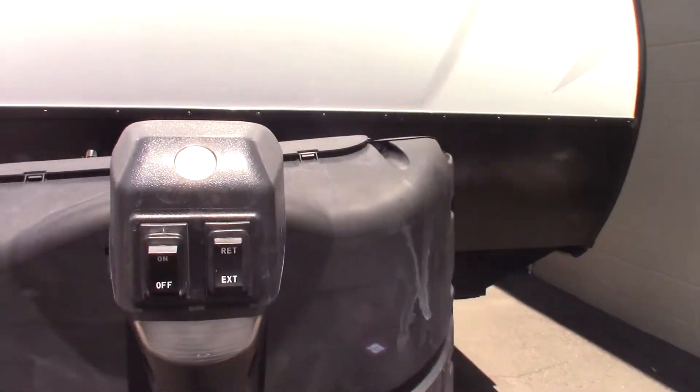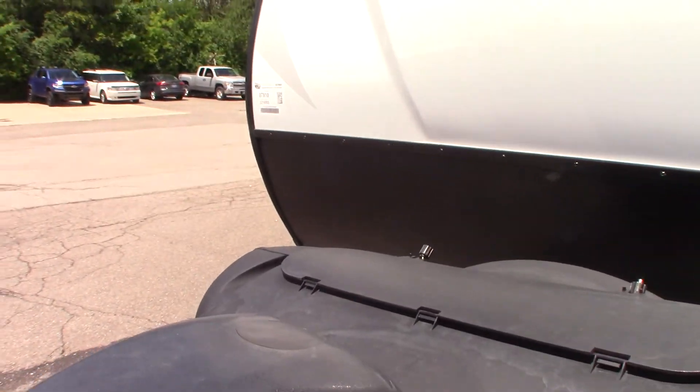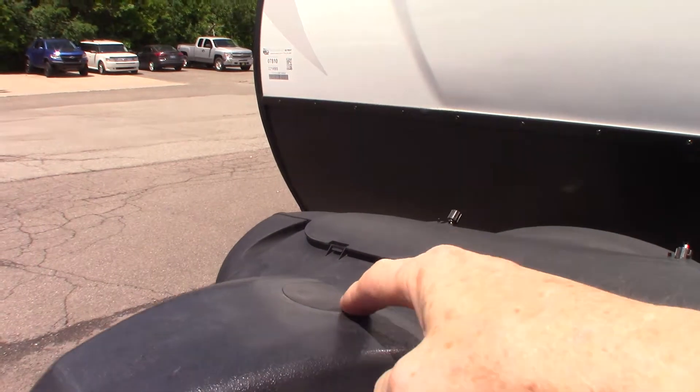Power tongue jack. If this ever fails you can pull this plug right here on the top, and you can use a three-quarter inch crank — which this comes with — or you can use a three-quarter inch six-point socket on a drill.